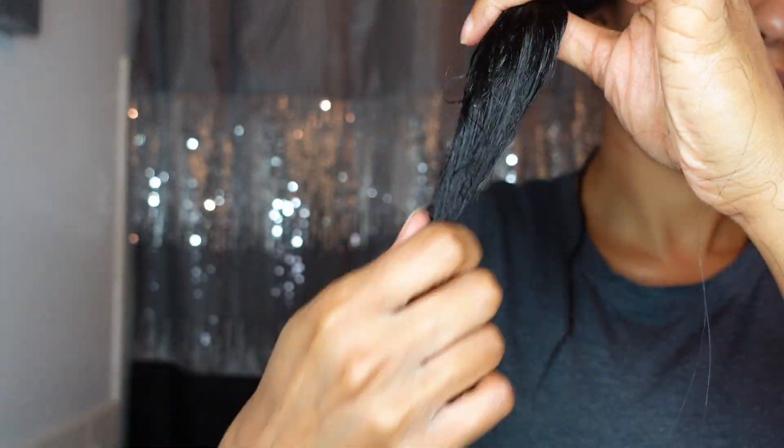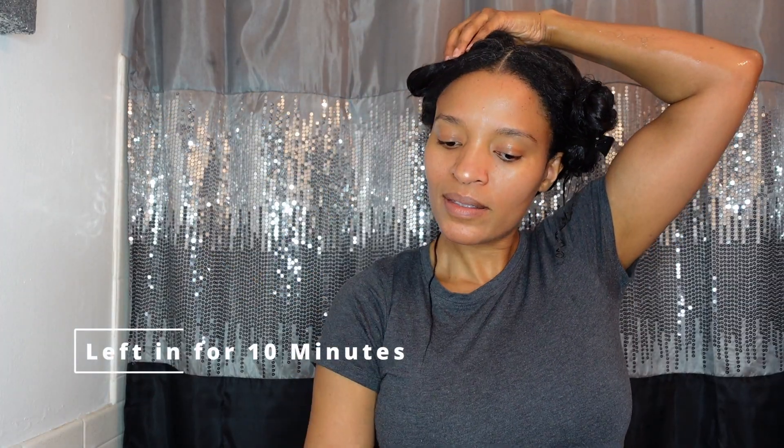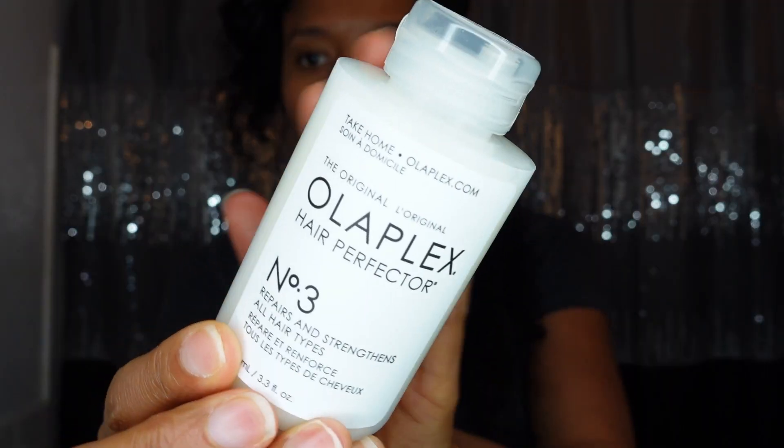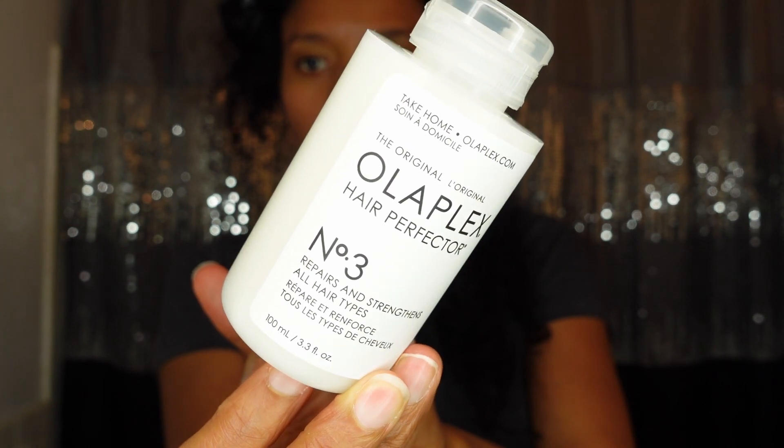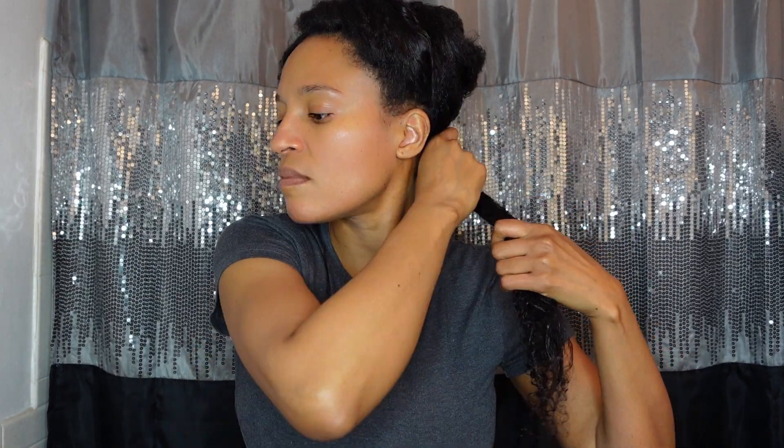I'm just going to go ahead and twist up my hair, and as you can see my hair is already starting to revert. I did go ahead and leave that in for 10 minutes. Next I'm going to go in with the number three — this is the hair perfecter. It's going to reduce breakage, visibly strengthen the hair, and restore your hair's healthy appearance and texture by repairing damage and protecting the hair structure.